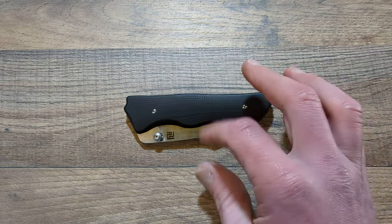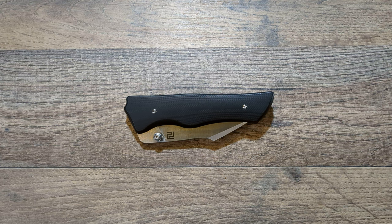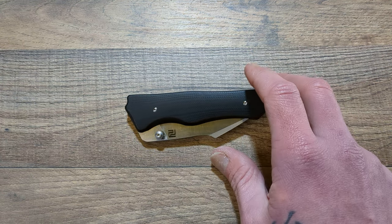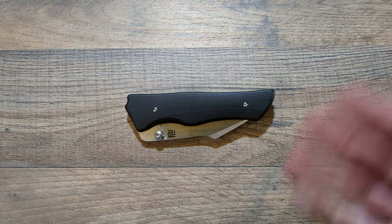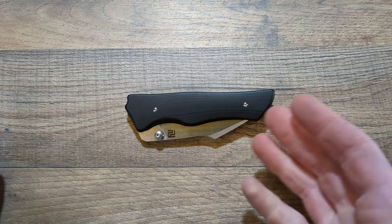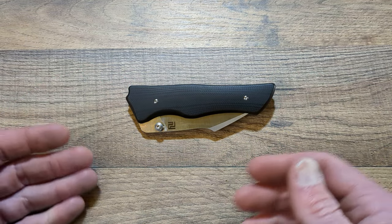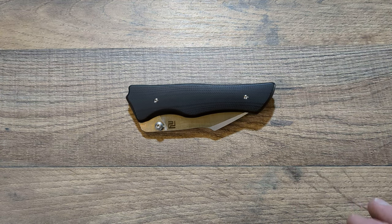I wouldn't mind seeing a more premium version of this — that would be really cool. Something with like S35VN or steel of that nature, and then like some micarta or something else, just a little more premium Ahab. I think that would be awesome and I think it would be a big hit as well.